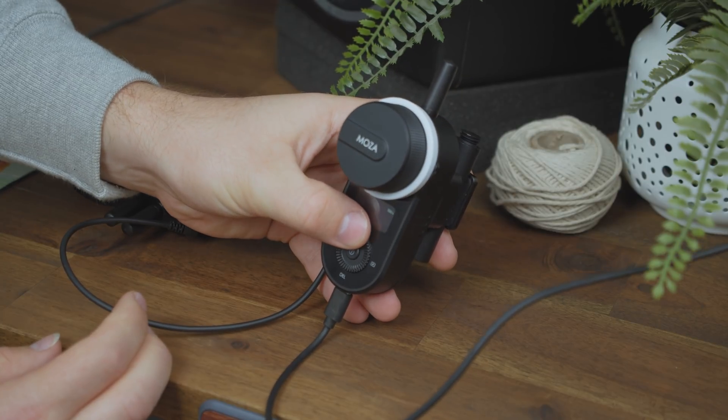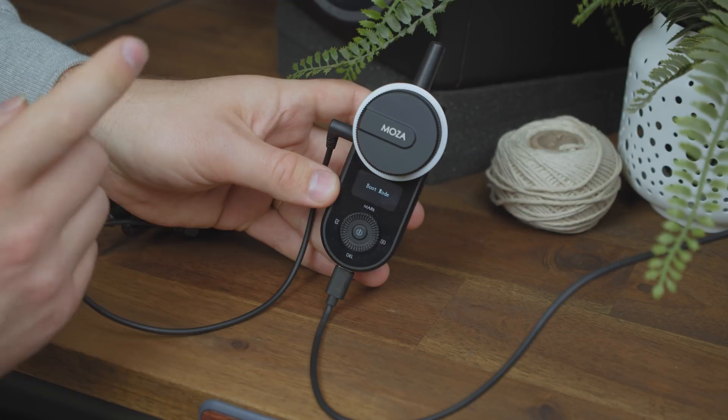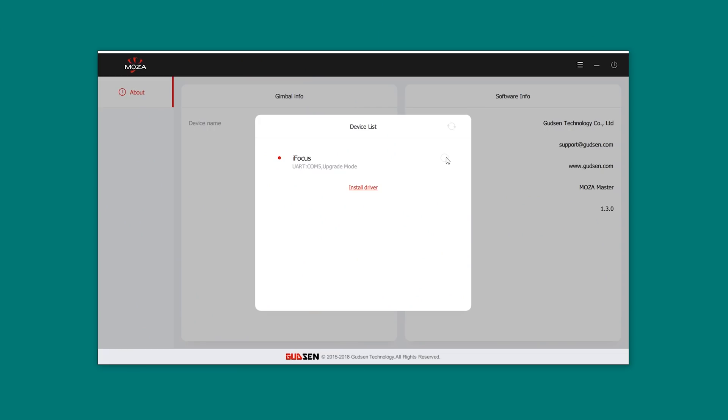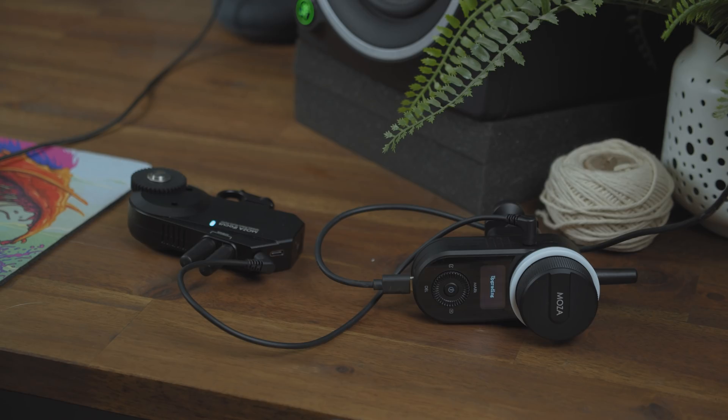Hold the top button on the hand unit and then press the power button at the same time until you see boot mode appear on the screen. With the hand unit now in boot mode, open the Moza Master software on your computer and it should automatically enter the upgrade interface. After the firmware is downloaded, click the upgrade button and wait for the process to finish. During the upgrade you'll see 'upgrading' displayed on the screen. Once it's completed you'll see 'upgrade success.'